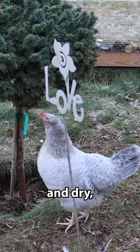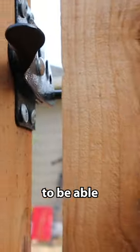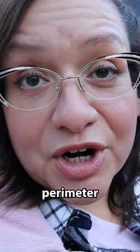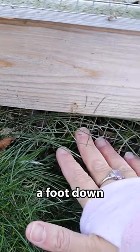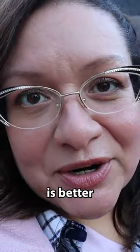Dog-proofing is pretty cut and dry. Obviously you want to keep the gate closed so your dogs can't get in, but you also need to remember that dogs can dig. So either skirt hardware mesh or another type of fencing around the outside perimeter of your chicken yard, or bury your fencing at least a foot down to really deter them from digging. Burying the fence is better than doing the skirting.